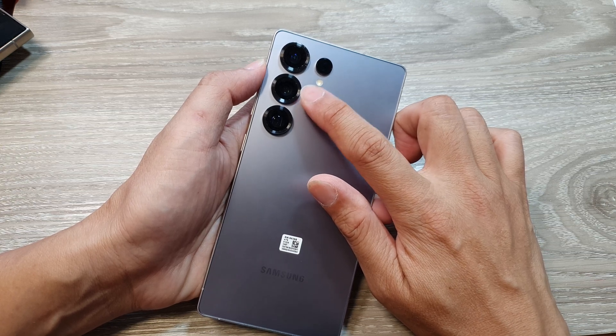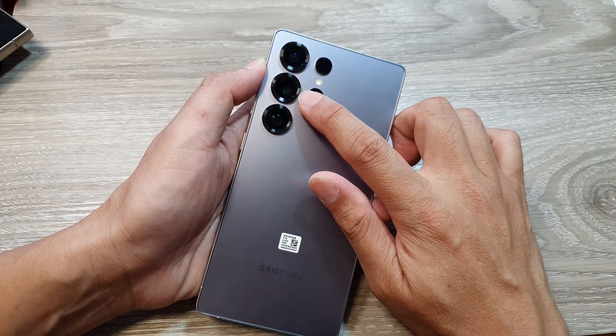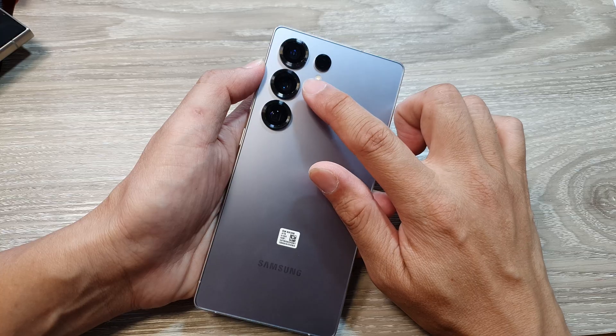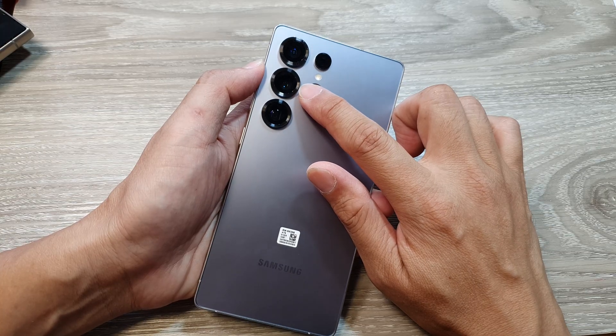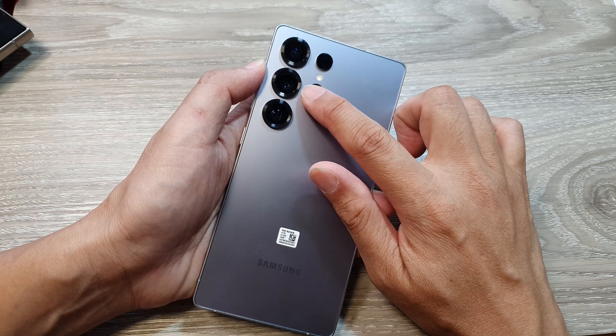The features are: it has a large sensor size that allows for better light capture, resulting in improved low light performance. It also combines multiple pixels into one large pixel for improved low light performance and dynamic range.